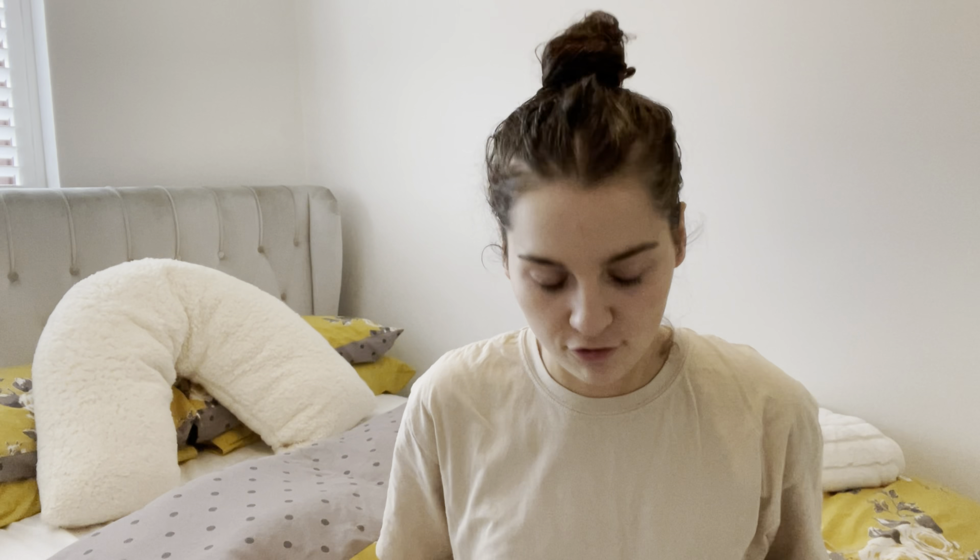Hey guys, so I just got out of the shower, hence why I look like this. But today's video — I am going to keep trying to remember to look here, but it's so hard for my brain to not want to look right at the camera. So in today's video, I'm just going to jump straight in so you can tell from the title.